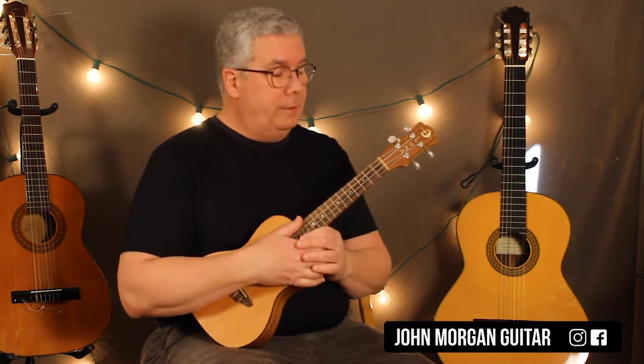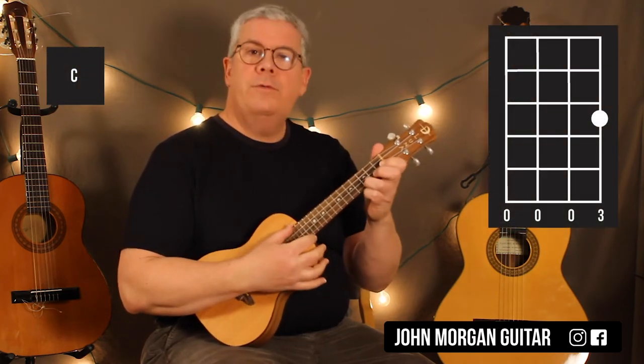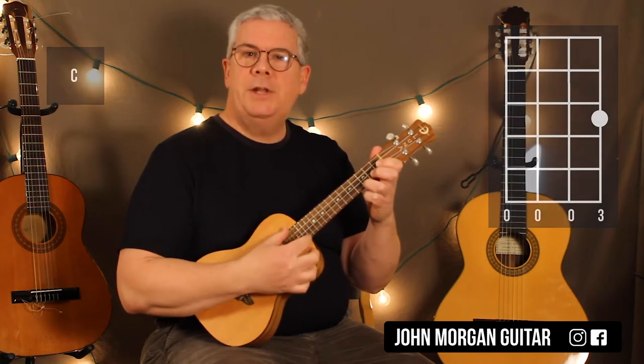Alright, we're going to need two chords for this. First string, third fret is a C chord. Doesn't get much easier than that.